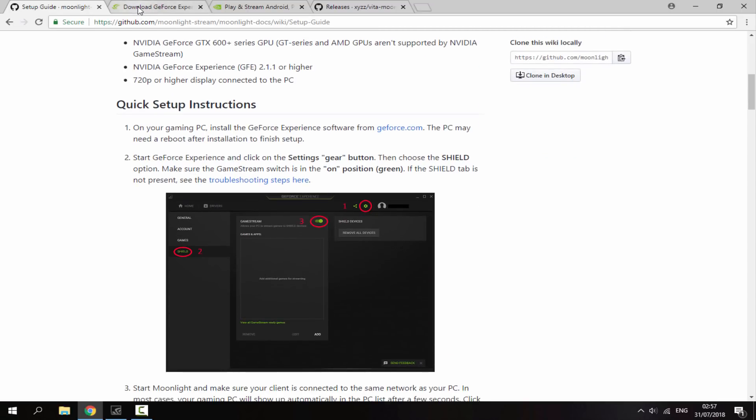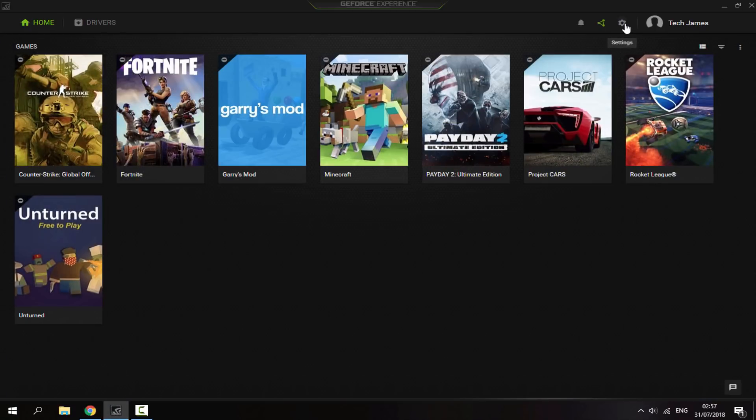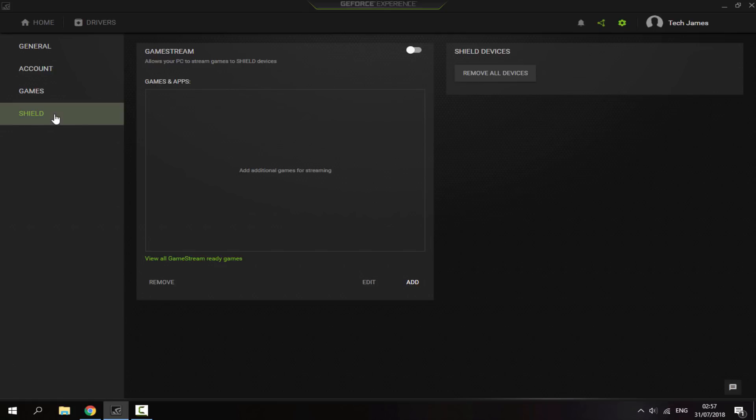You need to get GeForce Experience. If you have a GeForce graphics card, you will likely have this installed already. What you want to do is just open it up, go to the settings, make sure it is selected on Shield, and then just turn Game Stream on. Give it a few seconds to load and it will look exactly like this with the on button.